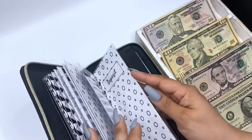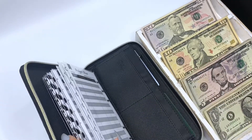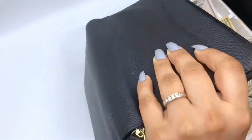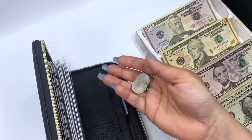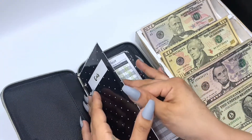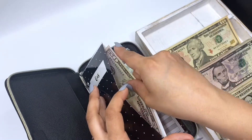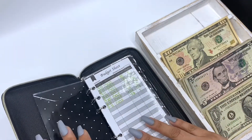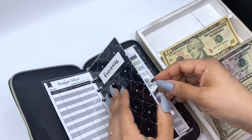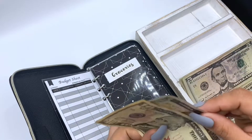There's a lot of ones in here. I'll be stuffing $50 in gas, $15 in groceries — $10, $10, $15.